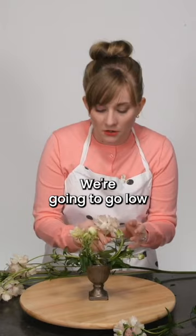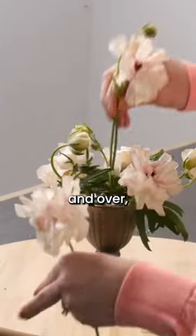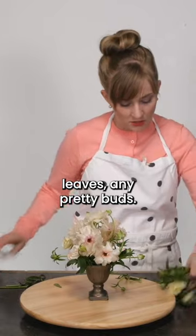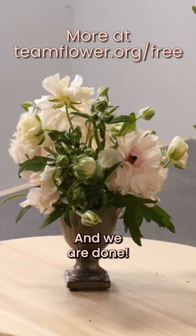We're going to go low with the Luxe Ranunculus, and then we're going to build them out. We're going up and over, layering them on top of each other, and then we're just going to use any pretty leaves, any pretty buds — we are just going to use all of it. And we are done.